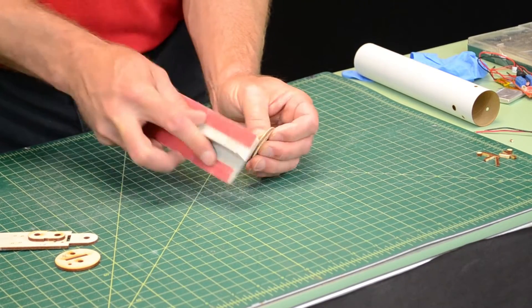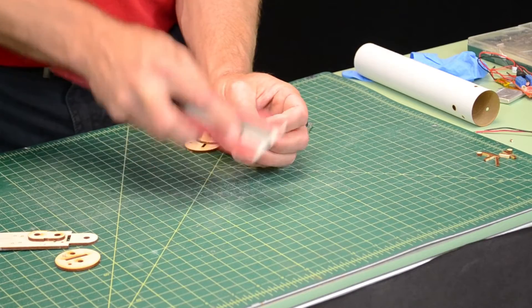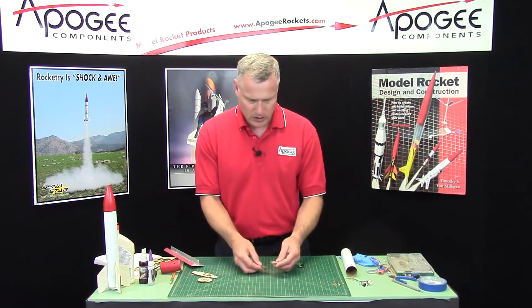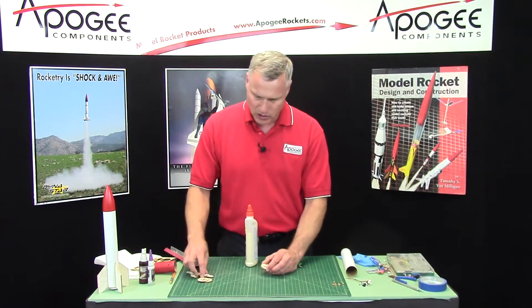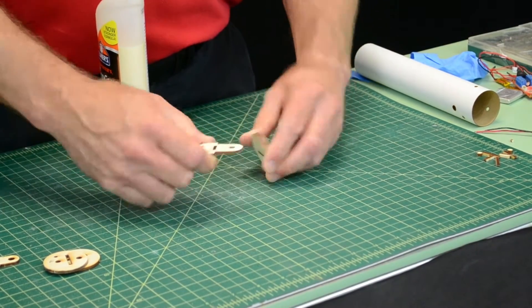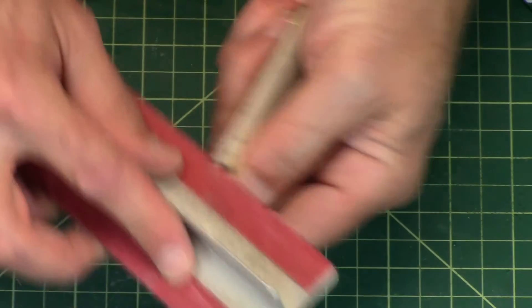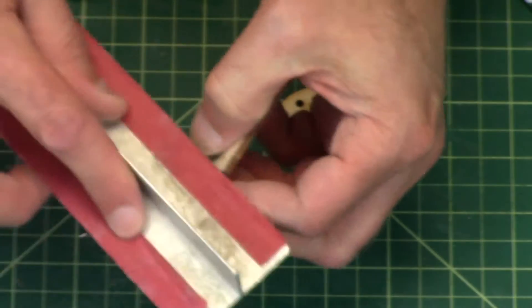This isn't in our printed instructions — it'll work if you don't do it, it's just a little bit harder to get in. So now we're going to glue them together. To make sure that everything's aligned perfectly, we're going to use this as a tool to help make sure everything aligns. I'm just going to knock off the edges on this side a little bit to make it easier to slide on and off.